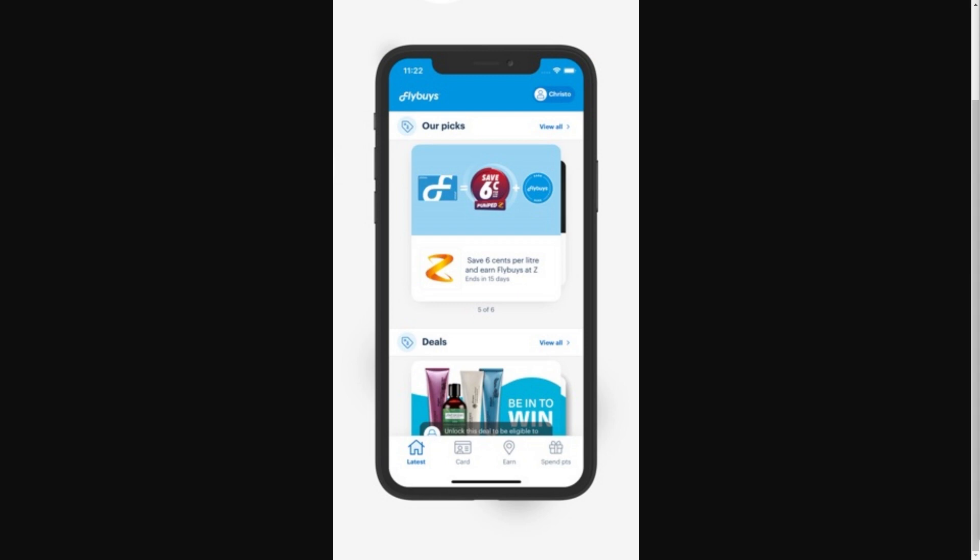In order to add our Flybuys card to our Apple Wallet, we must first go onto the Flybuys app. Once you're on this app, you want to make sure you are logged into your account, and you can check that by looking for your name in the top right corner.